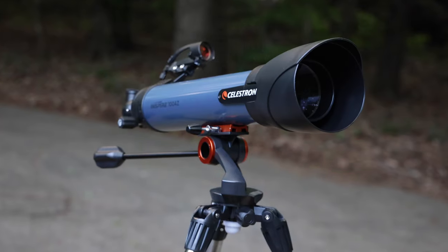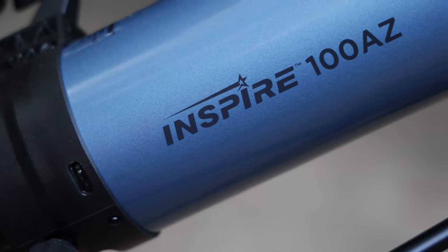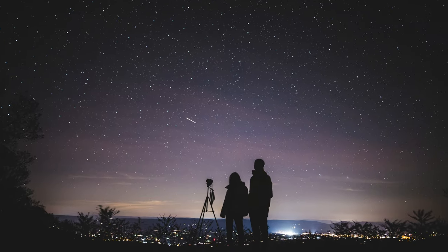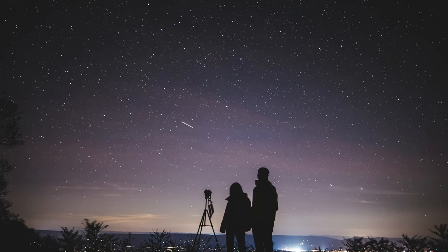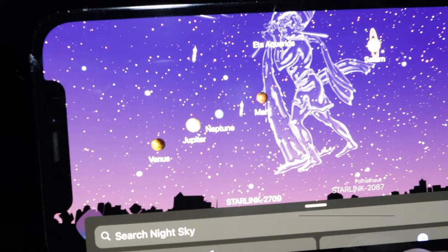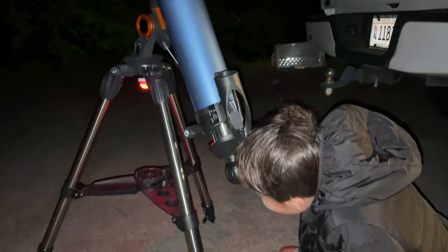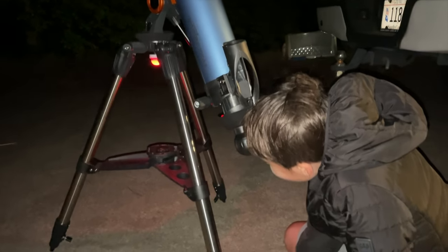In this week's video we will be doing a full review of the Celestron 100 AZ refractor telescope. I distinctly remember as a kid going to my neighbor's house and looking through his telescope and seeing the rings of Saturn for the first time. So a few weeks ago when I read that now is a great time to see Saturn, Jupiter, Venus, and much more, I thought it would be an excellent opportunity to share that experience with my kids.